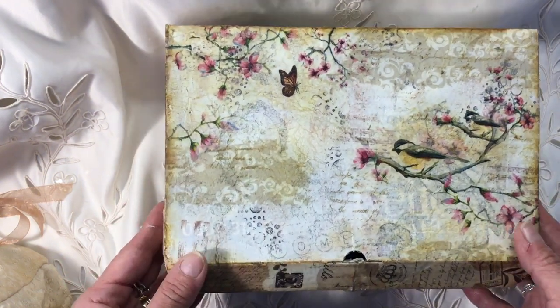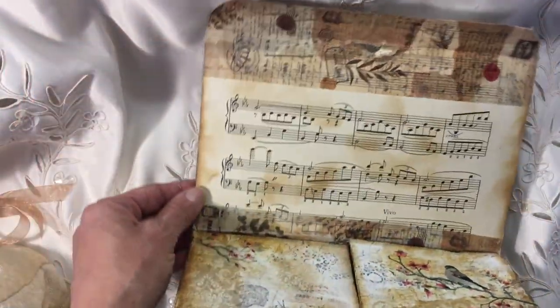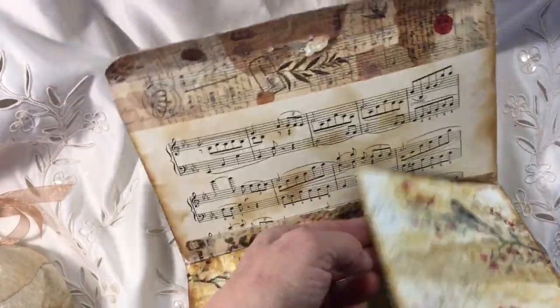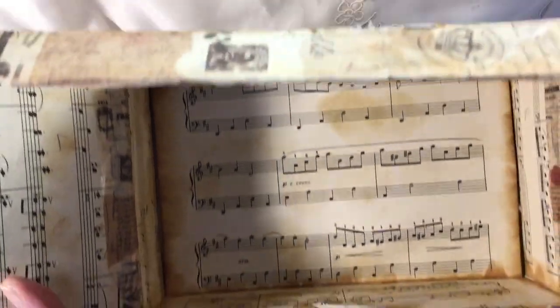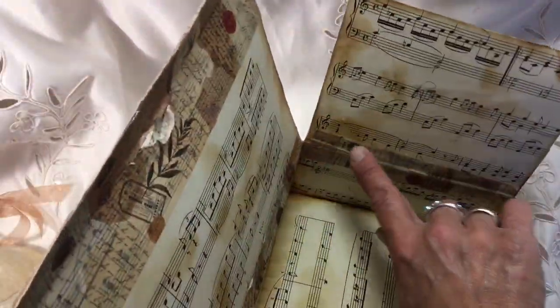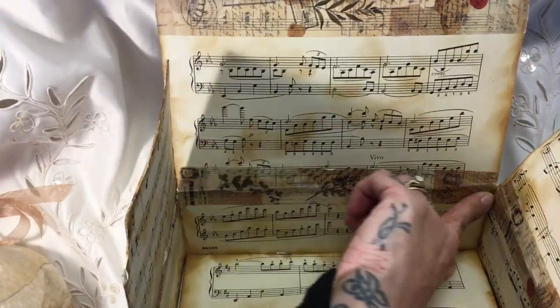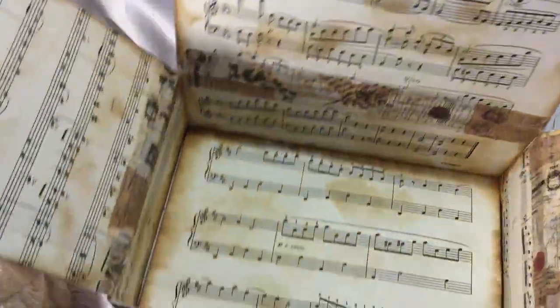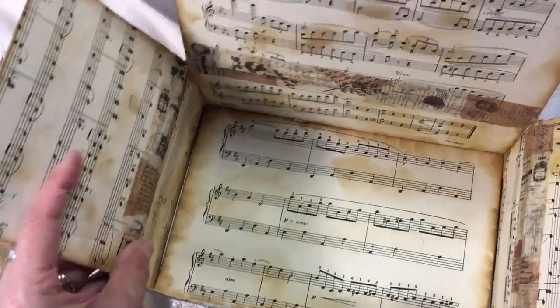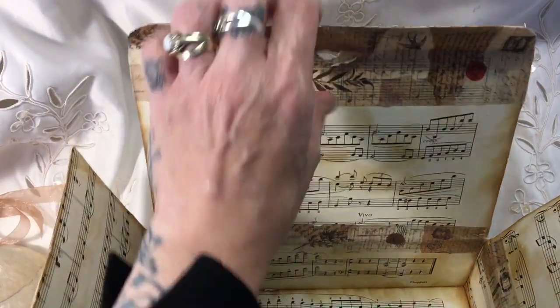I've used just an ordinary cardboard box with a lid, and what I've done is I've shown the inside first. It's all lined with music paper. I've put washi along the seams just to give it a little bit of extra durability and to try and protect it from being opened and closed too much.